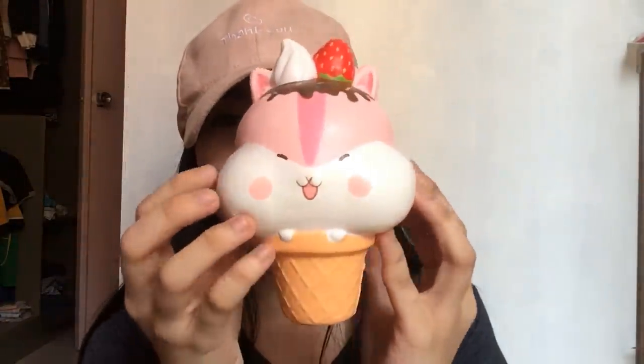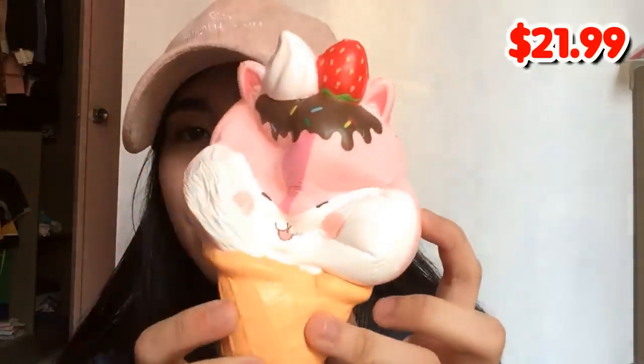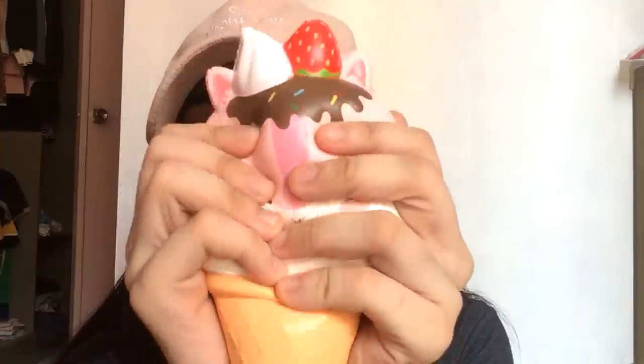Now onto the last squishy — we have this Polly the Hamster on an ice cream cone, called Yummy Polly, I think. It's in this really, really cute packaging. It smells heavenly — this is the golden Punimaru strawberry scent. It's sour, it's sweet, it's very realistic. Look at this strawberry — this squishy is perfection. It's so, so cute — look at the chubby cheeks. The strawberry is my favorite part. I'm speechless — you guys are probably mad at me at this point. Here is the back — it's so, so pretty.